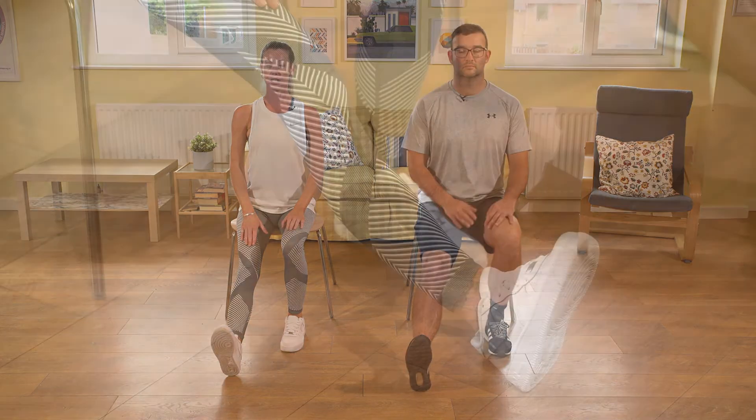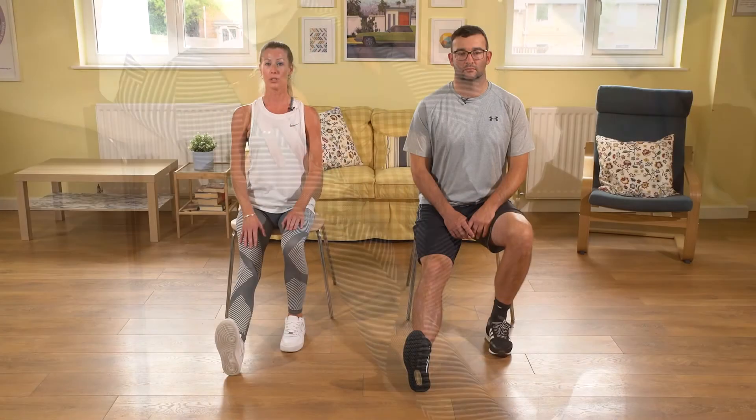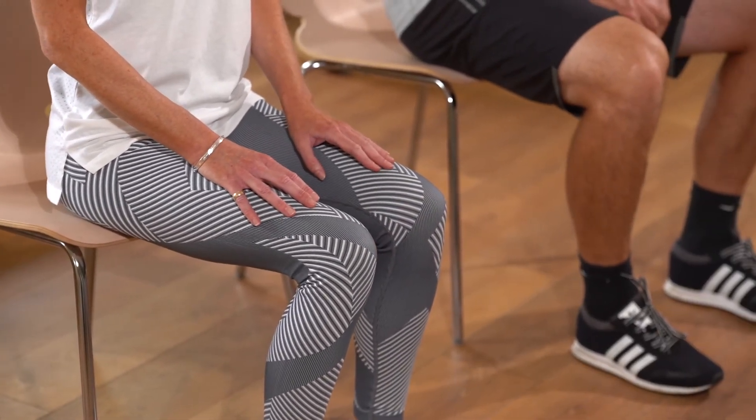We're now going to look at a stretch for the calf. Sitting up nice and tall, lengthening through the crown of the head, making sure you've got equal weight on your sit bones. Take the left leg out in front, resting it on the heel with hands resting on your legs, and pull your toes towards your nose. You should feel a lovely stretch on the muscle on the bottom of your leg. Hold this stretch for about 10 seconds, breathing regularly, then change and stretch the opposite side.